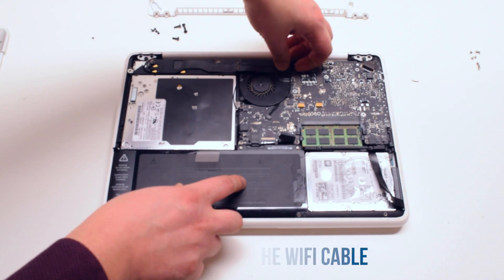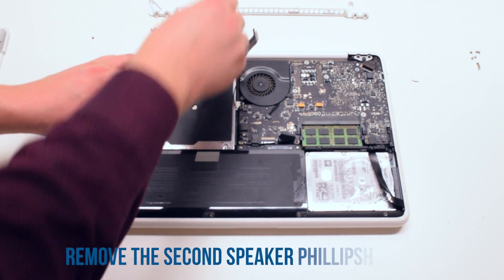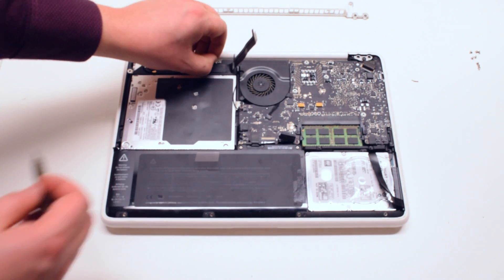Now disconnect the Wi-Fi cable. Remove the second Phillips head screw that's holding down the speaker.